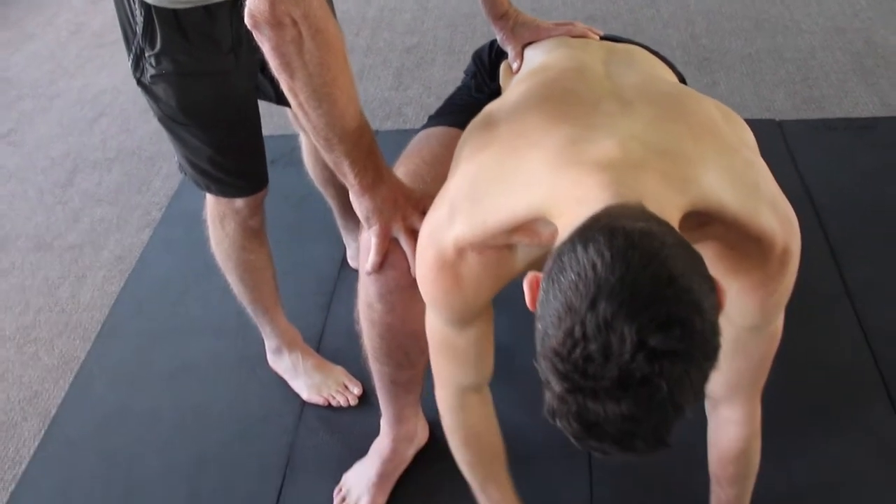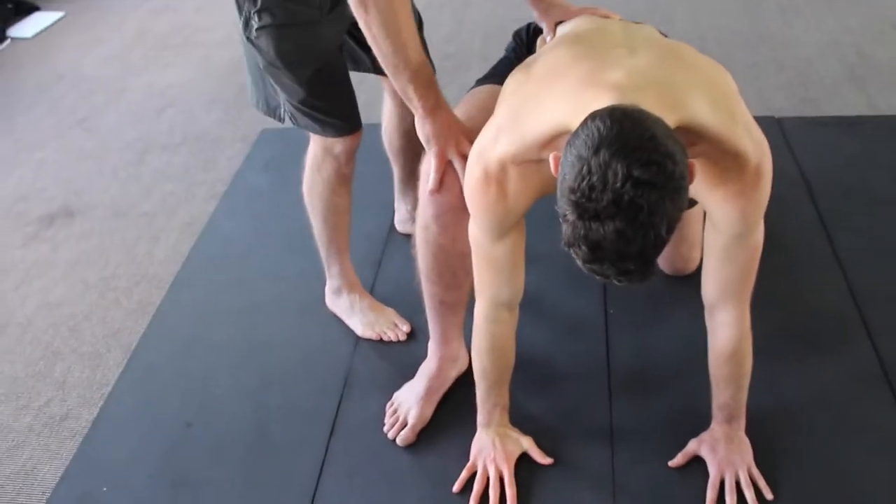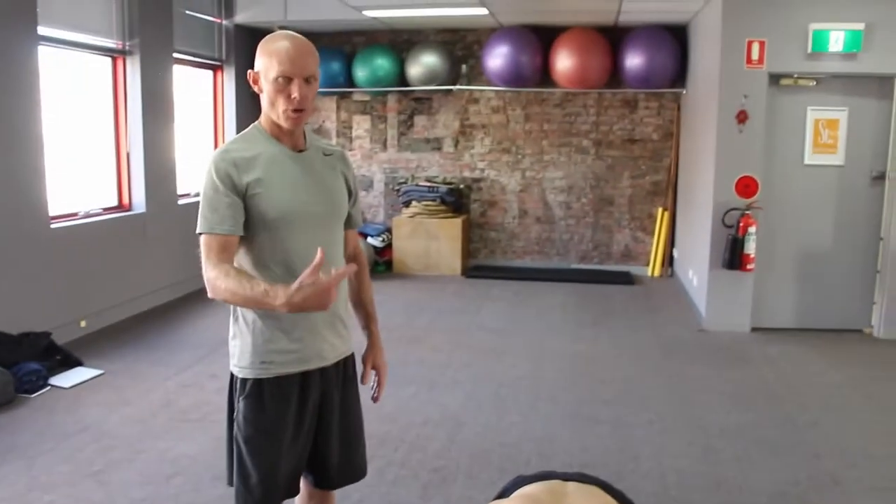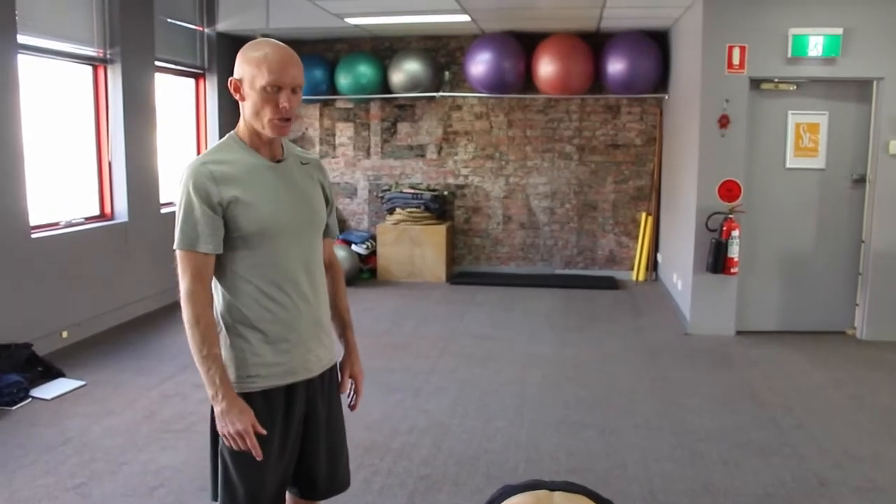Hand down and step the leg back. So that would be one side — obviously if we were continuing, we'd continue to the other side.